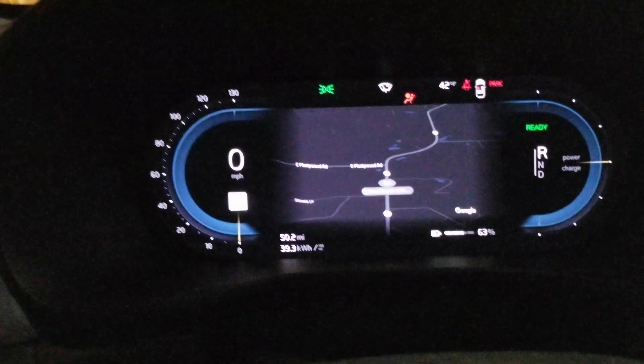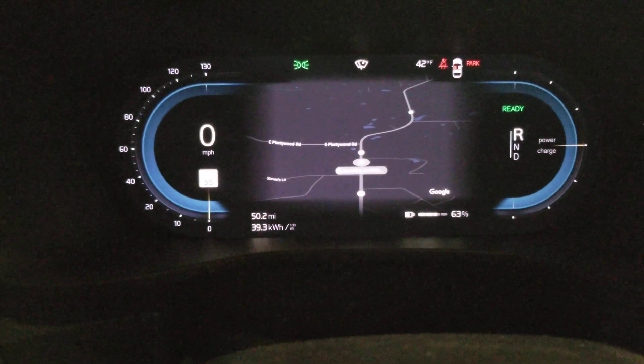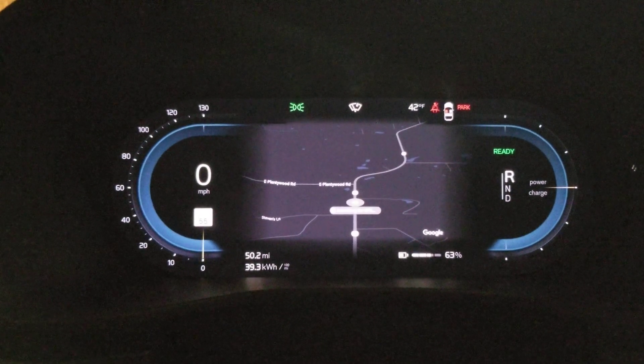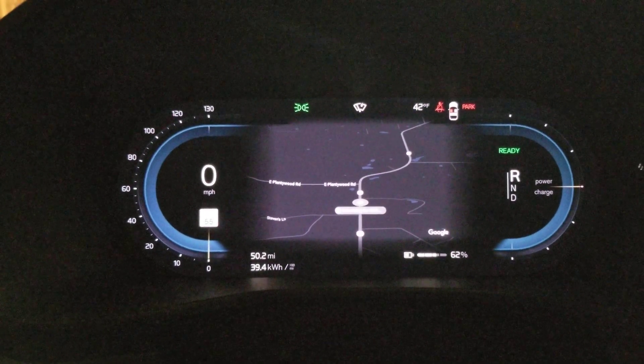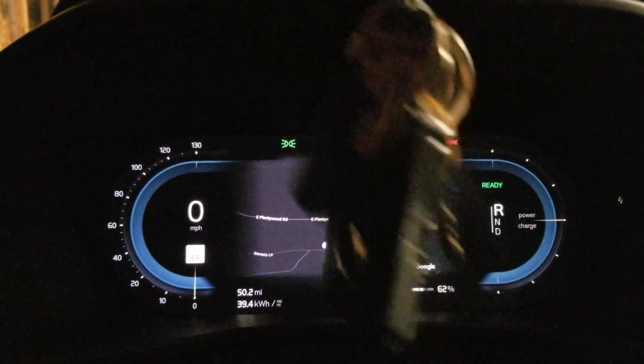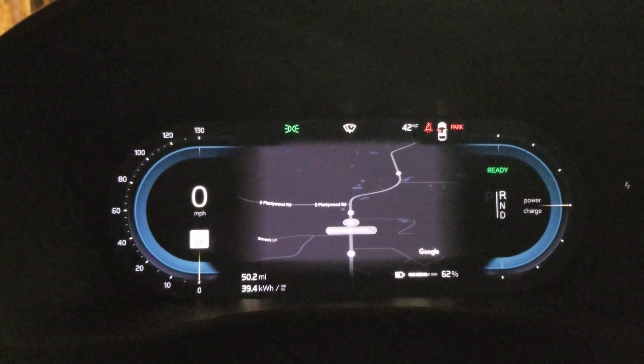You can see it says 'searching for GPS' — I don't know if it's letting you see that because of the contrast, but the T-cam is now hunting for our position. You can see we're ready to roll; you don't have to put the keys in the basket or anything like that.